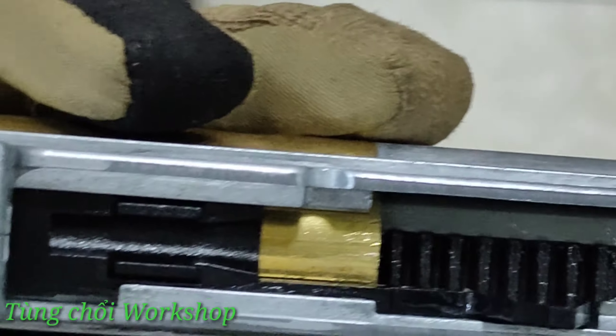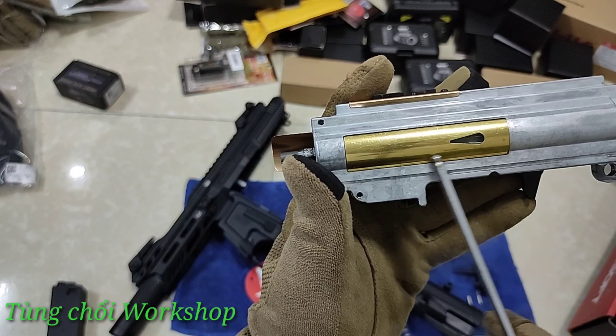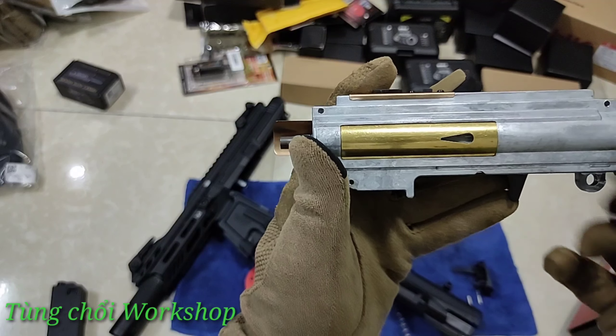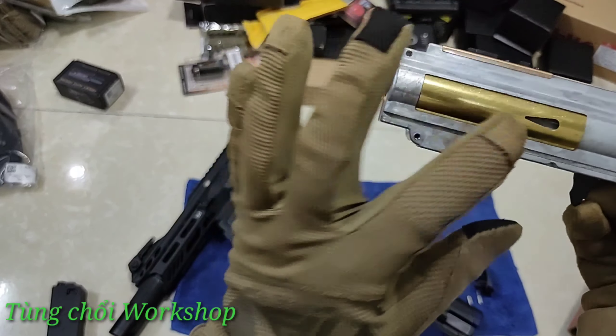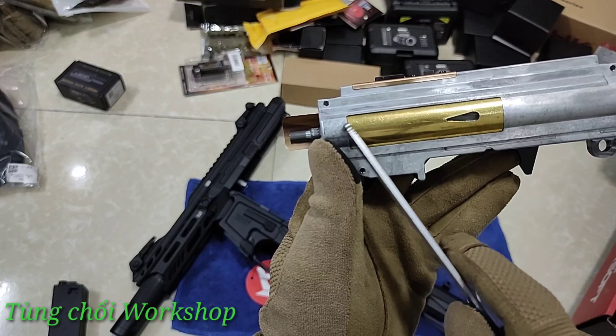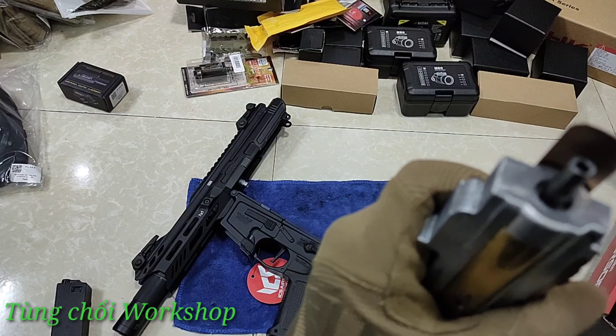Cái tappet thì khá bình thường, không có gì quá nổi bật. Cái thành phía gearbox này quá dày luôn. Hệ thống bánh răng dùng răng thép luôn. Về cylinder thì thân cylinder làm bằng đồng - theo cá nhân mình không thích cái này vì đồng có hệ số nở nhiệt cao, khi súng hoạt động ở cường độ mạnh nó sẽ giãn ra và khiến cho hệ thống hơi không còn kín hơi nữa. Mình khuyến cáo anh em nếu có điều kiện nên thay bằng cylinder inox hoặc kim loại tốt hơn, chịu nhiệt tốt hơn.